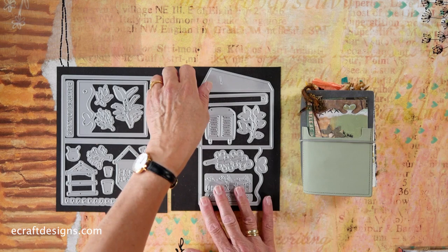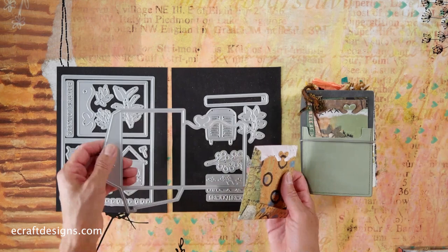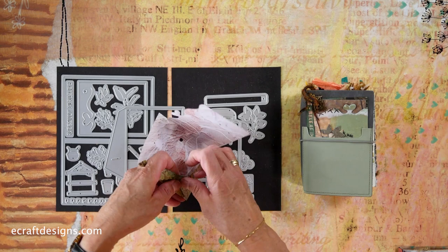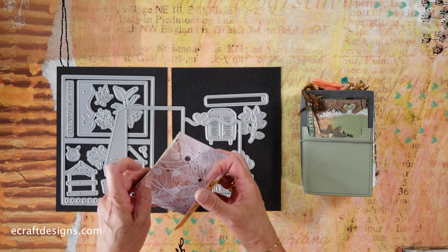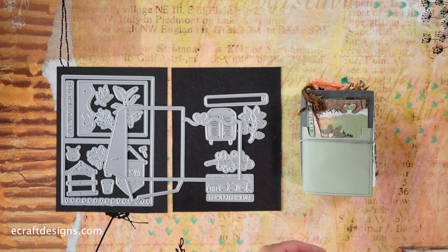Then you have this one — that's a pocket. You can use it in the journal itself because I have a die cut here. When you fold that over, I have it as a pocket, but you can put it in your TN like this. If you put that little flap in here, then you have a page that you can slide into your TN, or you can make it into a little envelope and stick it to a page. This is also a great way to use it as a gift card holder.